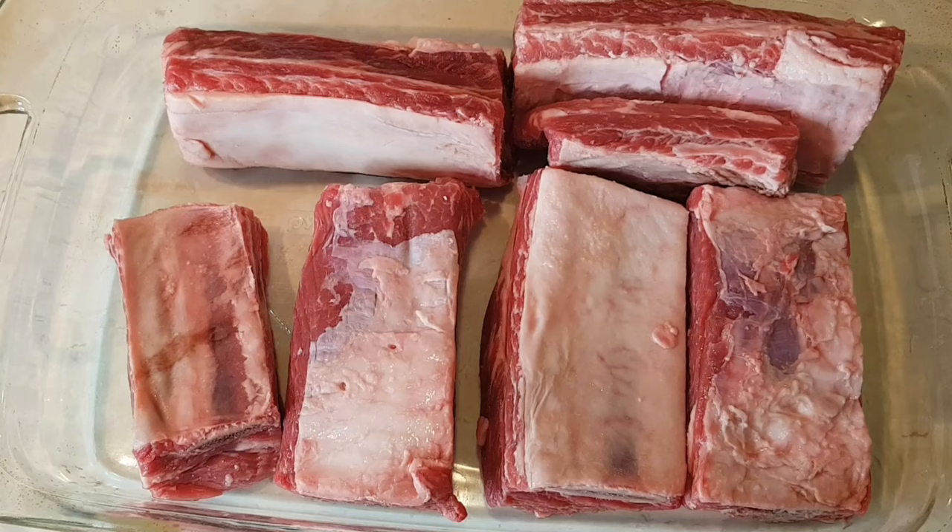So I have eight big beefy ribs. I'm going to add some salt and pepper on all sides.